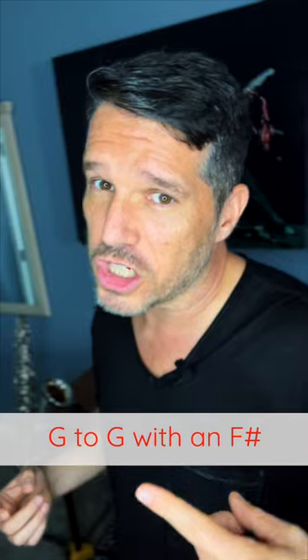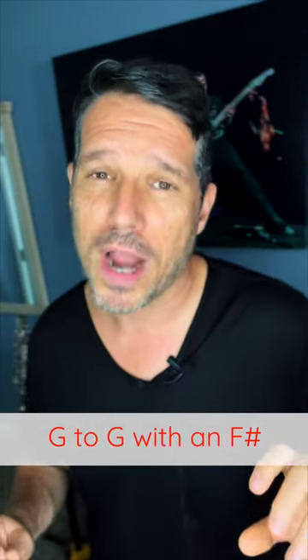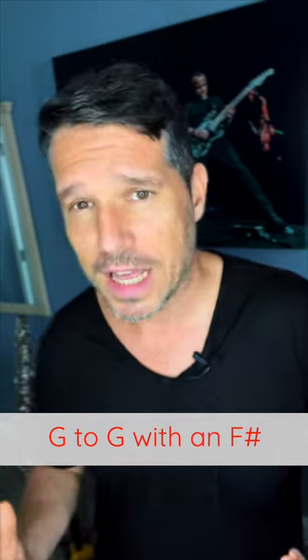For your G scale, it starts on a G, it goes up to a G, and all of your notes are natural except for F sharp, because you have an F sharp in the key signature.